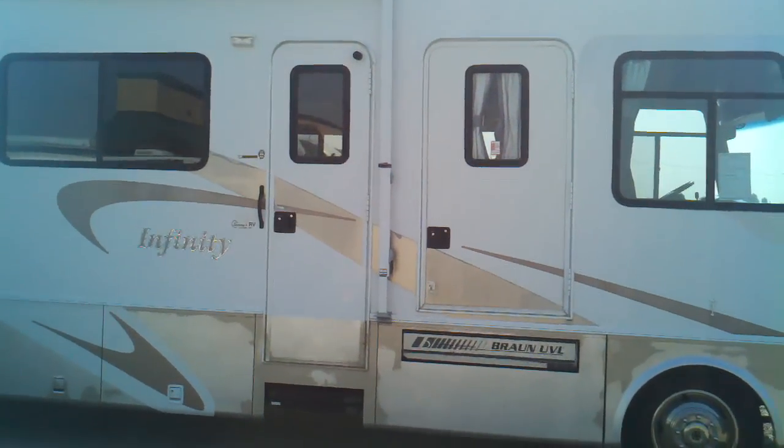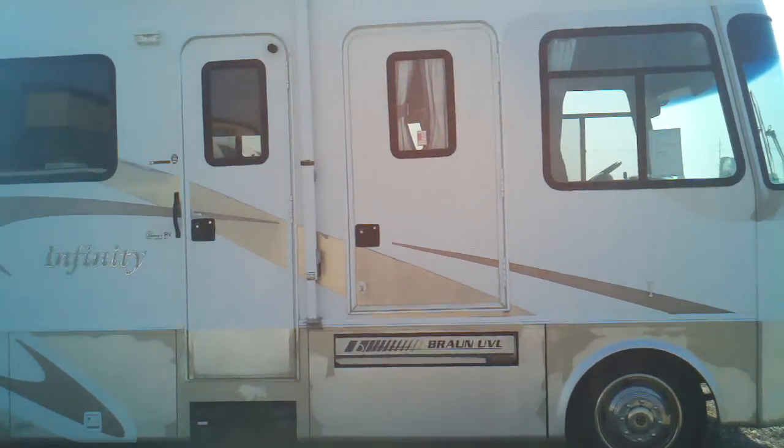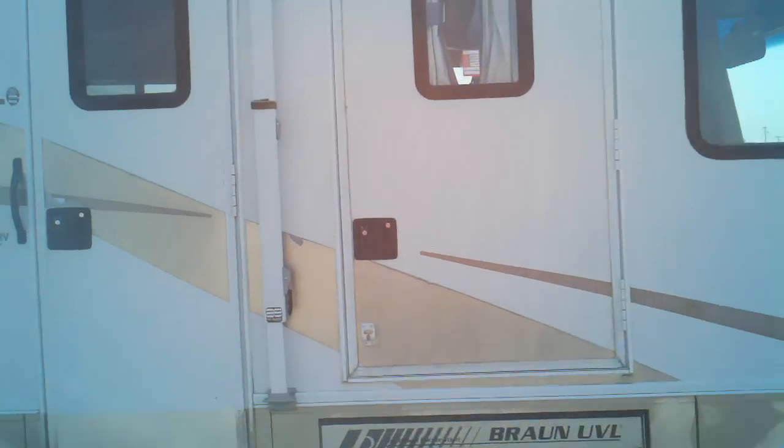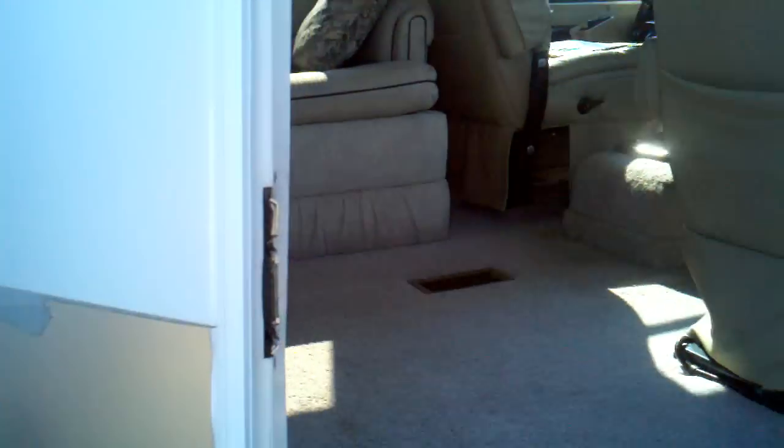You see there's two doors — obviously the regular entrance door with power steps, and then you've got your wheelchair accessible door here to the right. We'll just hit that right off the bat since this is kind of what this motorhome is all about.